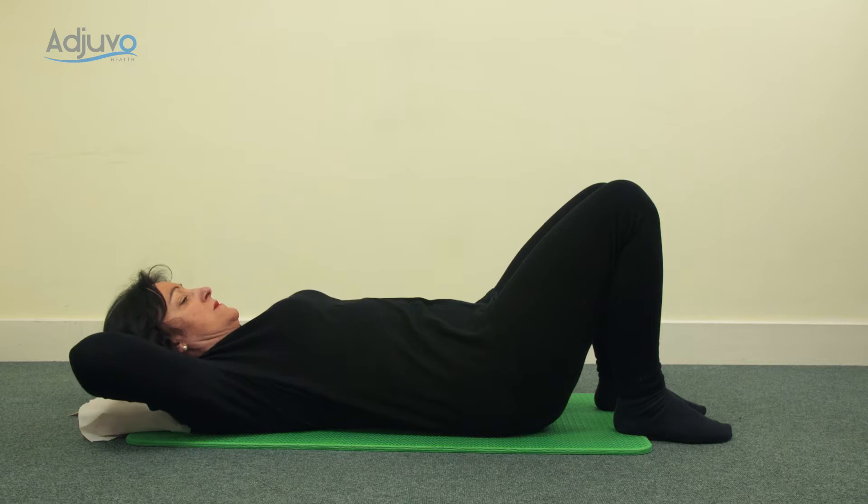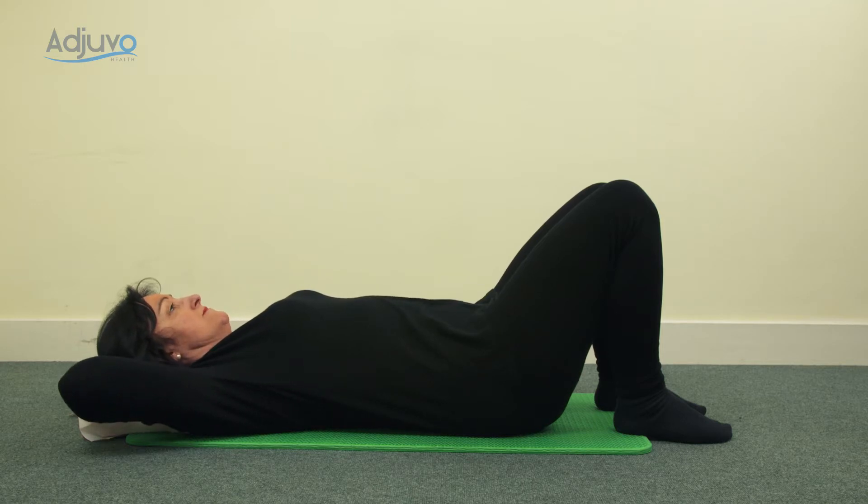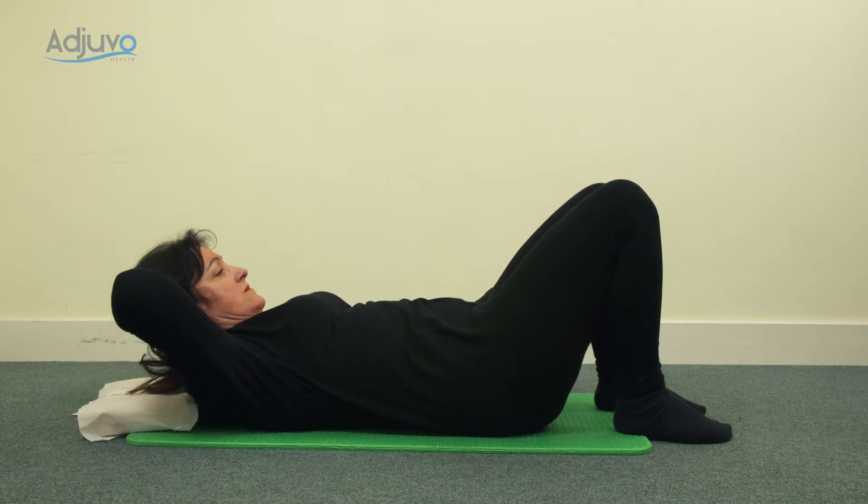Blow to lift gently up through the chest, inhale, and then blow to go back down. Now we're going to bring in some rotation. Inhale, lengthen through the back of the neck, and as you blow, shoulders away from the ears, come up to the hover and gently rotate one shoulder towards the opposite hip.